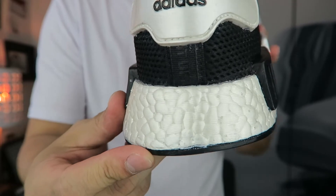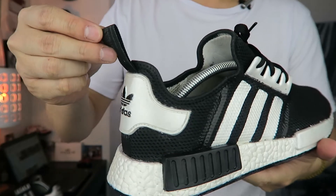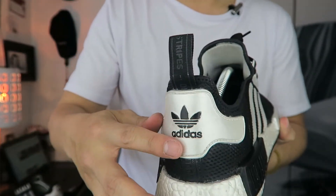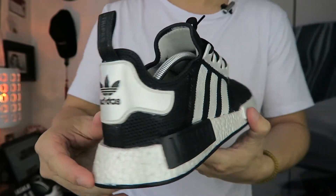Every white feature on this shoe is actually pearl white — even the boost right here is done in pearl white. Now the heel tab was originally white, but we decided it was too much white on the shoe. It needed a little more balance, so we decided to black out the pull tab, which I think looks pretty amazing with this color combination.